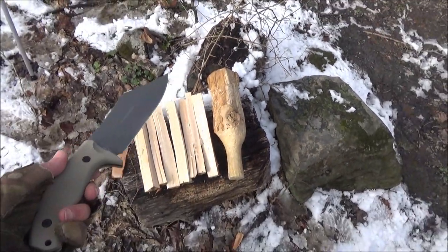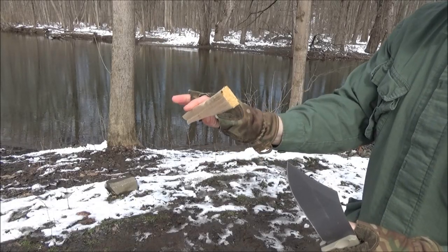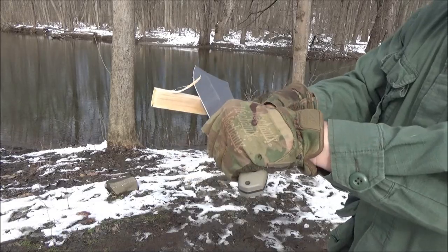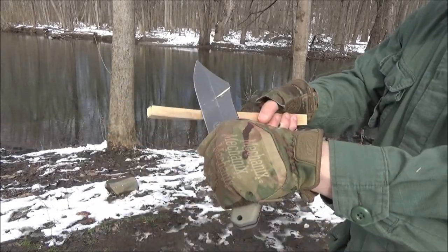I'm going to draw it down this piece of kiln-dried firewood because you can do some carving with this knife.